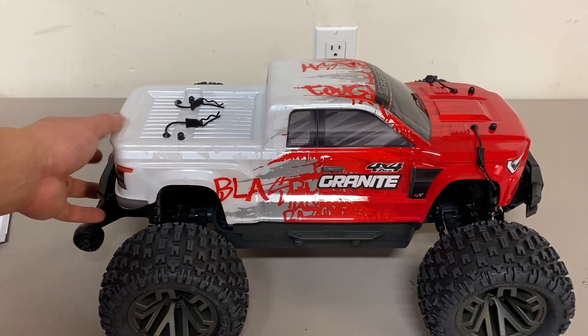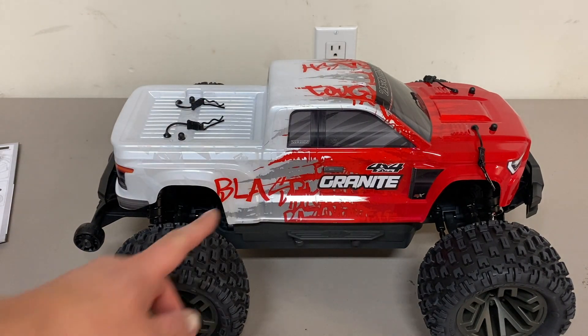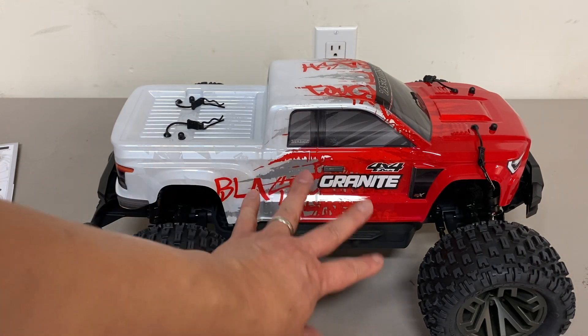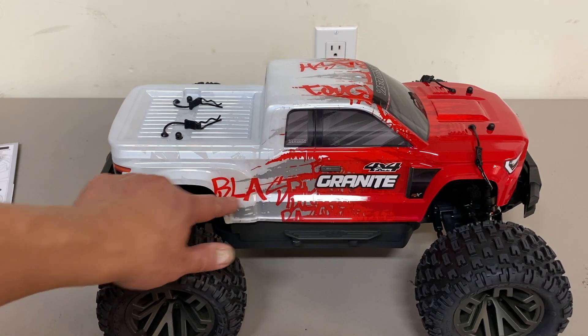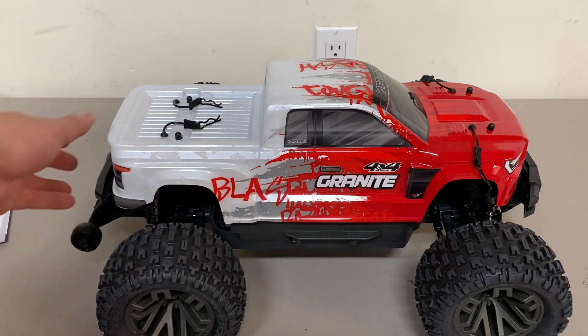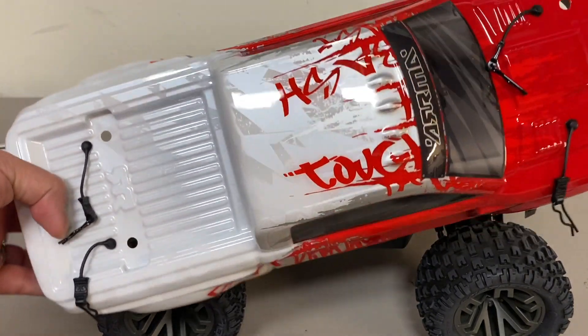Boring stuff out of the way. Let's take a look at this vehicle. They did redesign the body — pretty snazzy looking paint scheme. I like it. The brushed versions also come with a red and white, although I think it's reversed. There are some nice little subliminal messages in here. I think it says like 'buy more Arma' or 'Traxxas sucks' or something in there. On top it's just 'bash something tough' or 'Traxxas sucks' — I don't know.